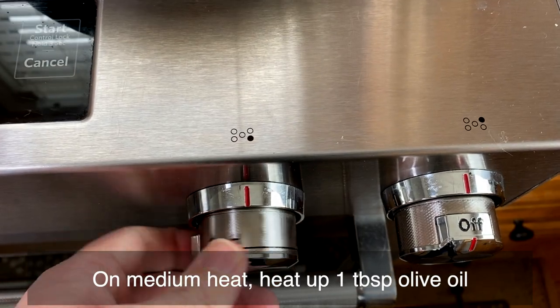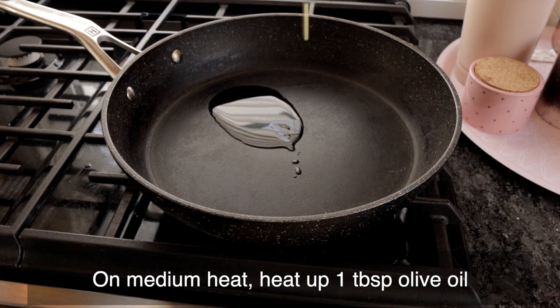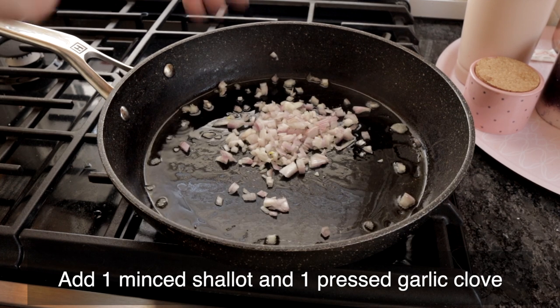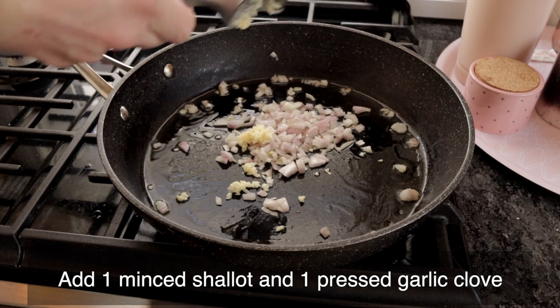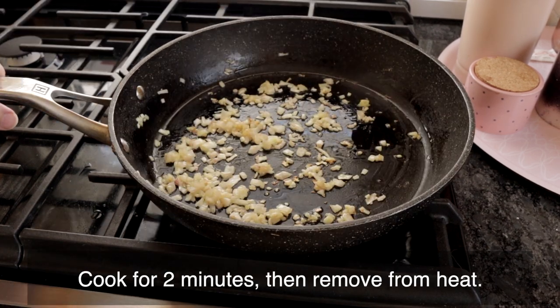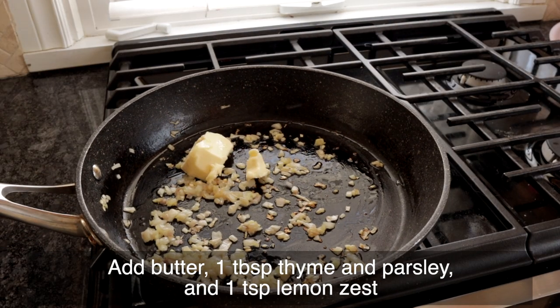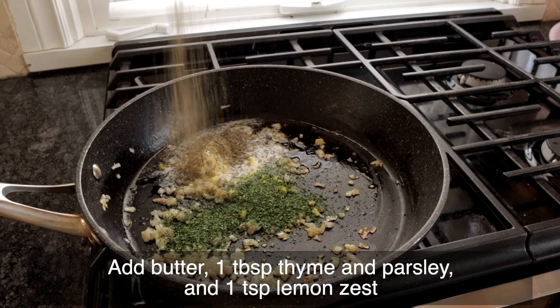First we're going to prepare our garlic thyme butter that's going to go onto the chicken. On a skillet over medium heat, we're going to heat up one tablespoon of olive oil. When it's heated up, we're going to add our one minced shallot along with one garlic clove that's been pressed. We're going to cook that for two minutes. When it's done, we're going to remove it from heat, add the butter, thyme, parsley, and lemon zest.